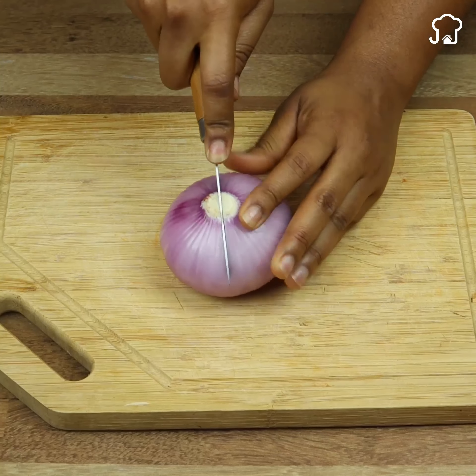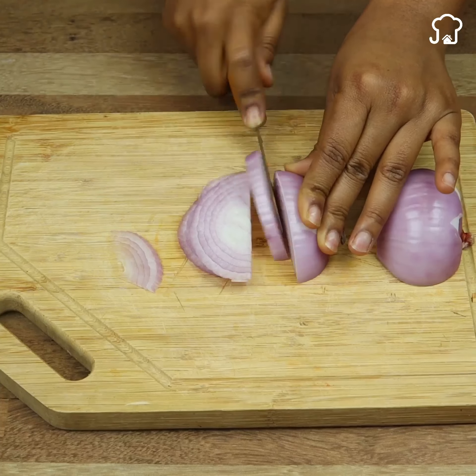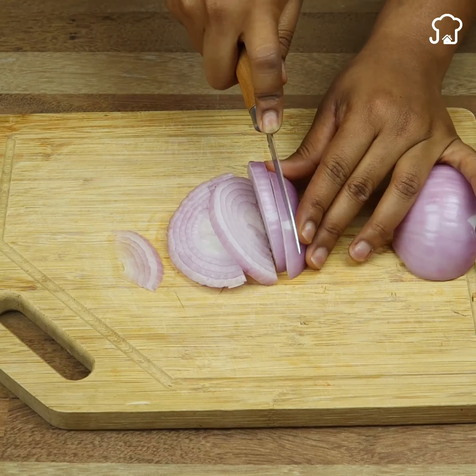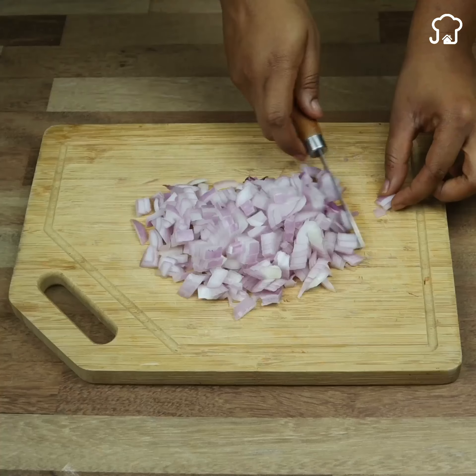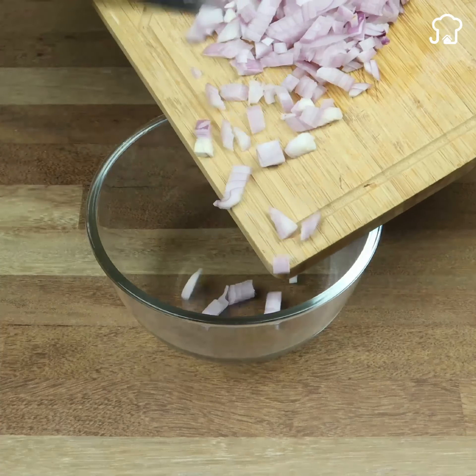To begin with, the first thing we have to do is cut the onion into small pieces as we normally do. We do this so that the onion begins to release that strong smell it has. Once chopped, we put it in a bowl.